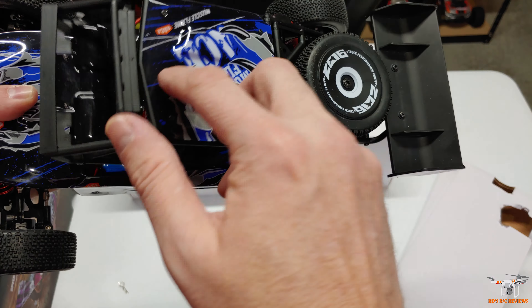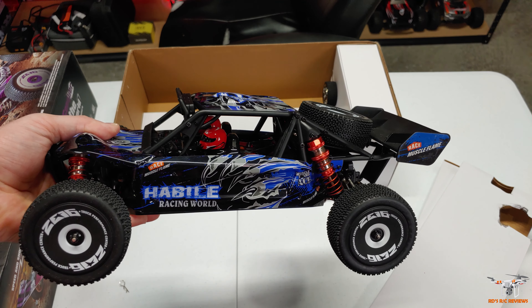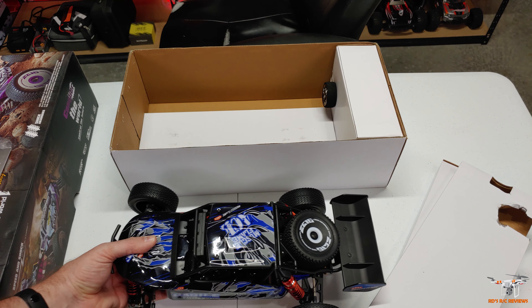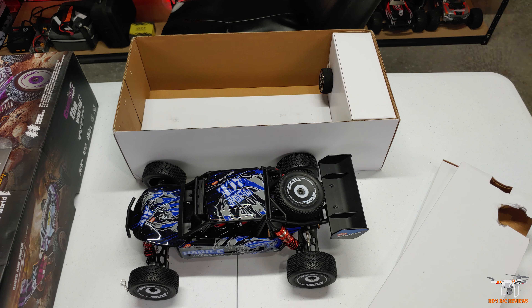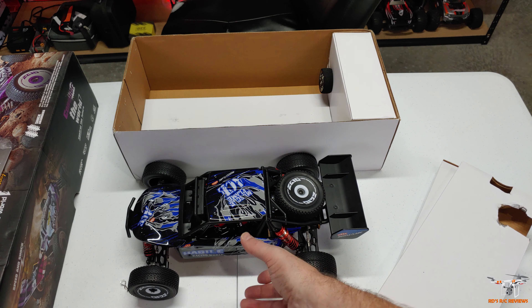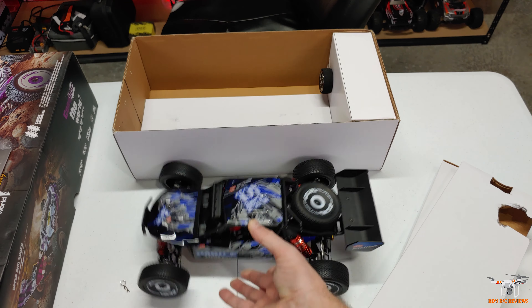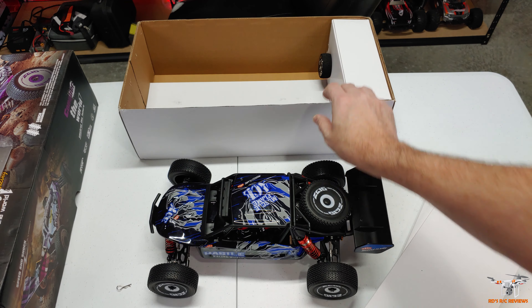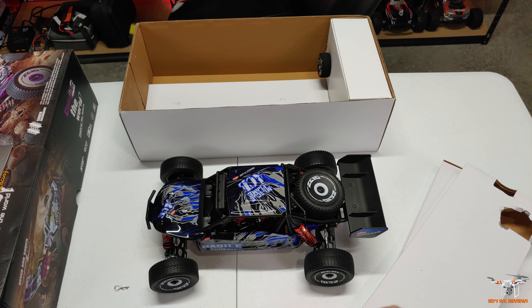Really neat, really cool. It really just comes down to which body style you prefer on these cars. I'm a fan of both, so I don't necessarily have a preference — they both look great. They're not super expensive, particularly when you take into account that you're getting all these metal parts — real metal, not plastic, oil-filled shocks — which makes a huge difference. If you drop this down, look at that dampening, even on this not-the-best plastic table. That's really nice.